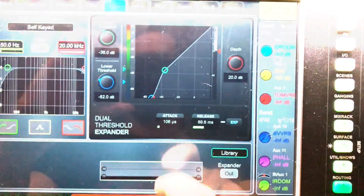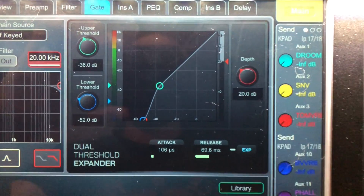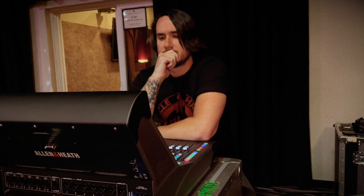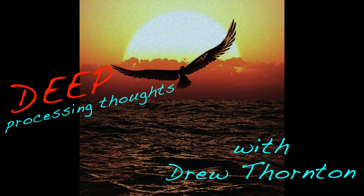And what is this? A dual threshold expander. I don't know what you do, but I'm gonna use you too. I wonder what else is in here.